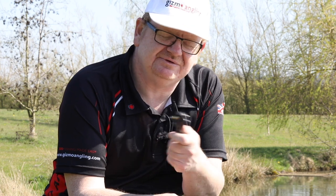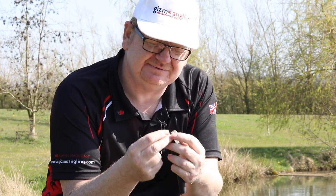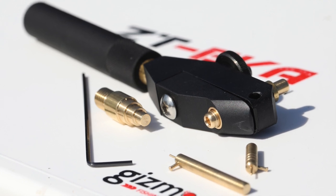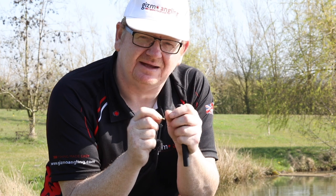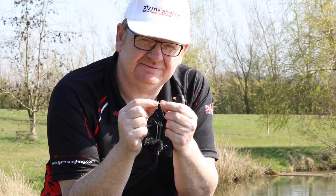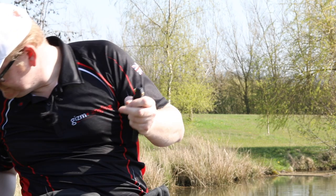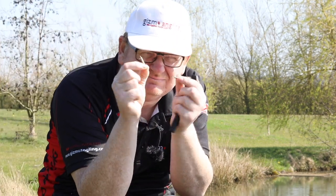We've shown you how to do a straight hook. Now, it's a multi-tool, so it does multiple things — it'll do hair rigs, both types. It'll do spade end hair rigs and eyed hair rigs. It comes with two pins: one standard, and a longer one for big hairs. When you want a really long hair — pollen bread, big pieces of meat, big pellets on the river — you use the longer pin.